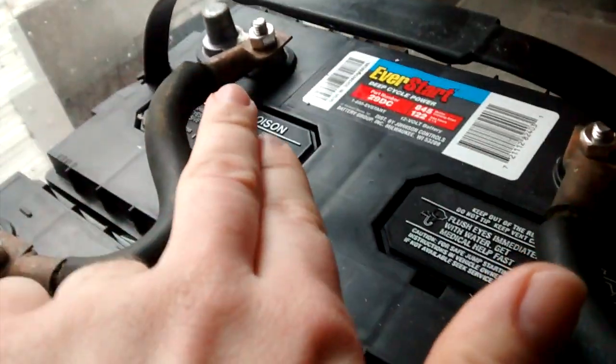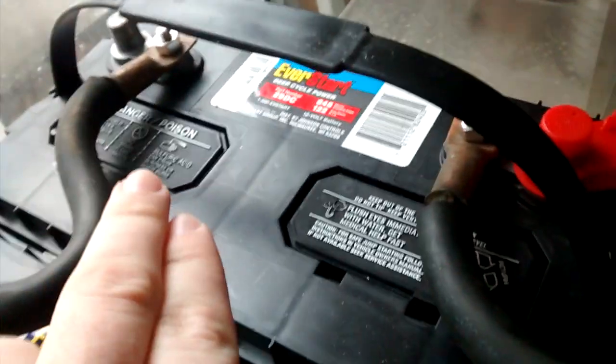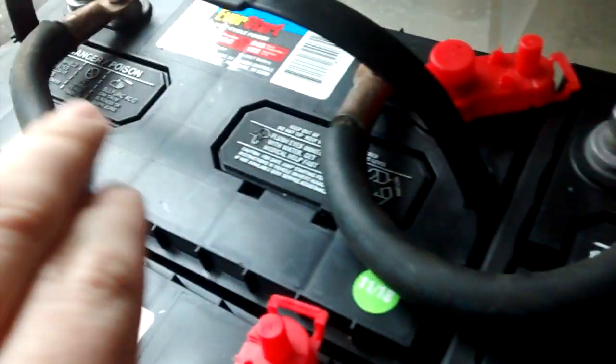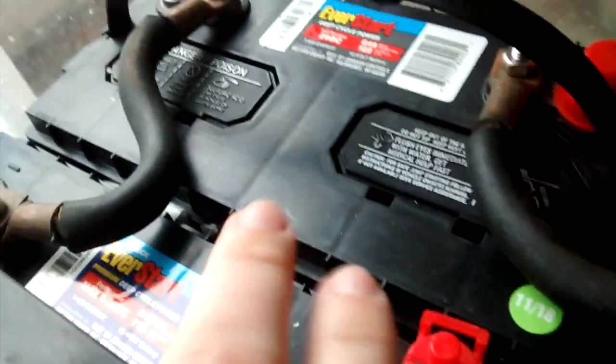Next thing you do is you have all the negative terminals on the far side. You're going to connect them all the way down the line. If you just have two, you're working with two only and won't have to mess with that. But more than two, you're going to go negative to negative to negative to negative, all the way down the line.